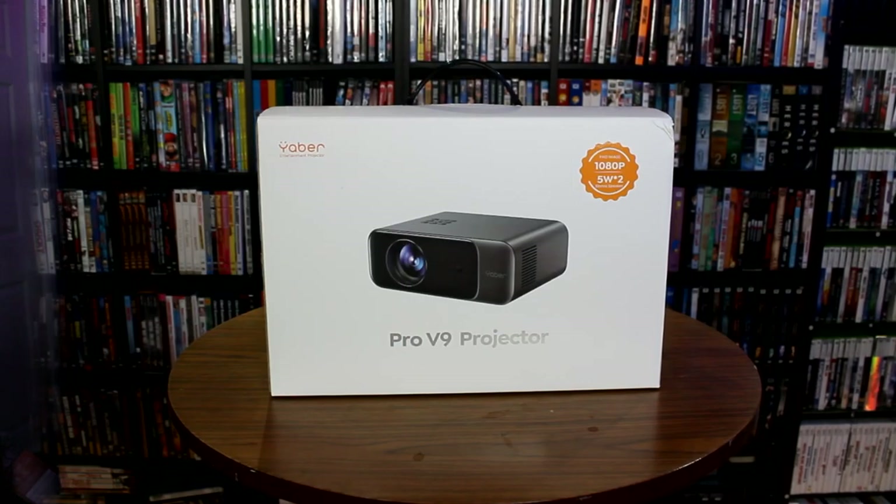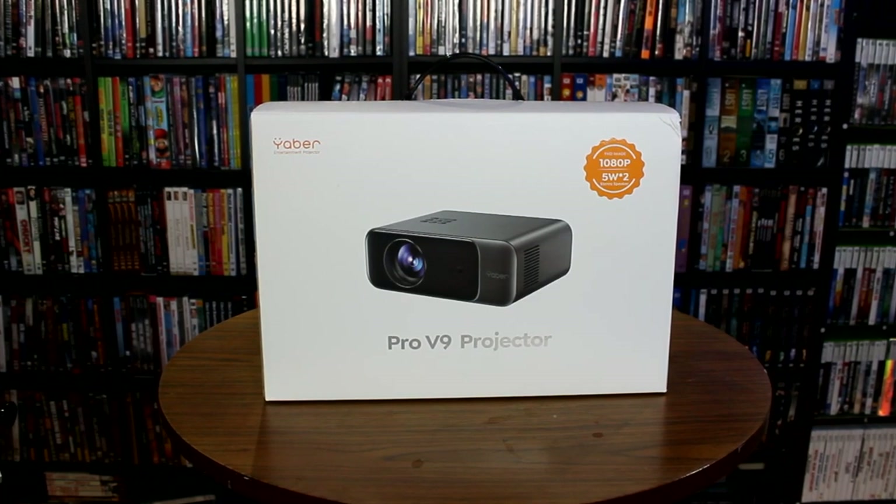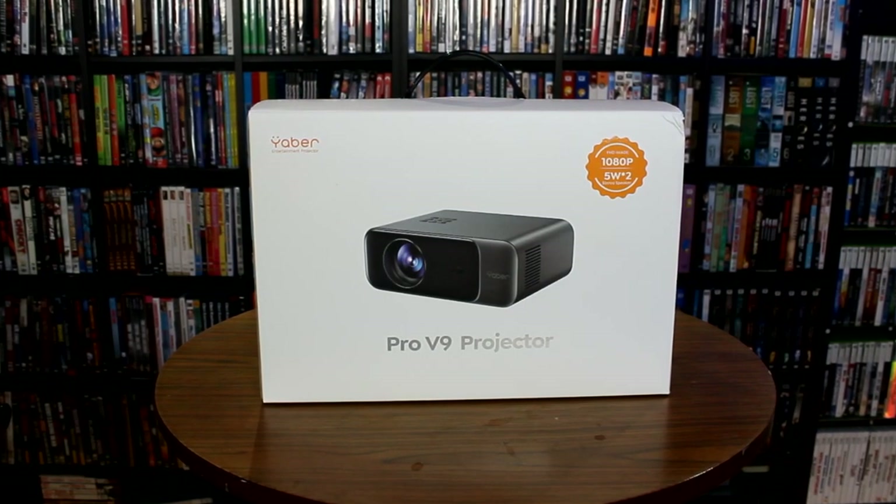Before we get into the review, I want to say thank you so much everybody for watching — I always appreciate the support. If this is your first time to the channel and you like what you see, go ahead and subscribe, click the bell for notifications, all that YouTube stuff. So here it is — the Yaber Pro V9 projector. Let's take a look at what's included in the box.